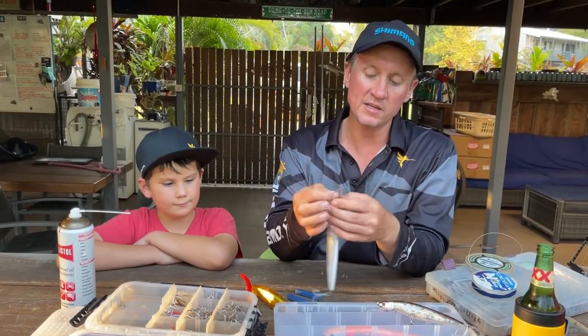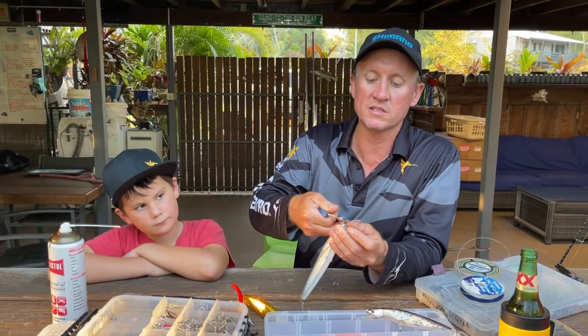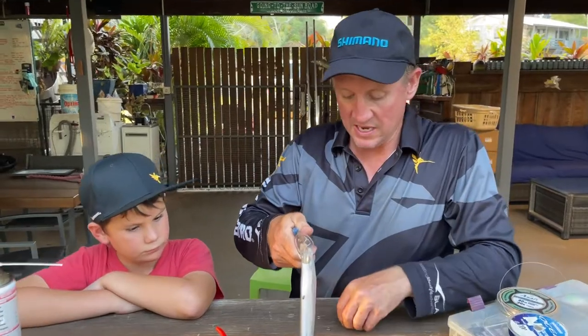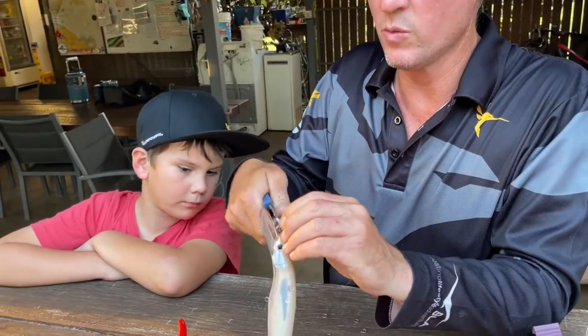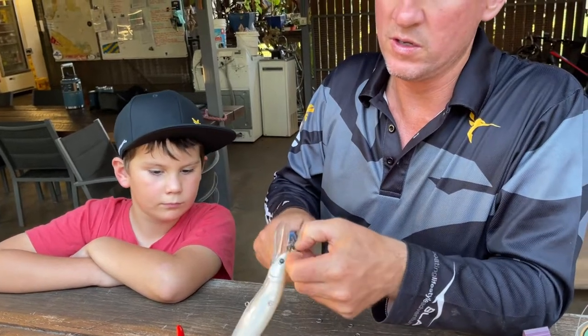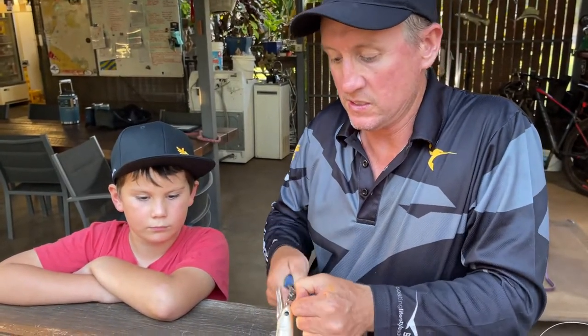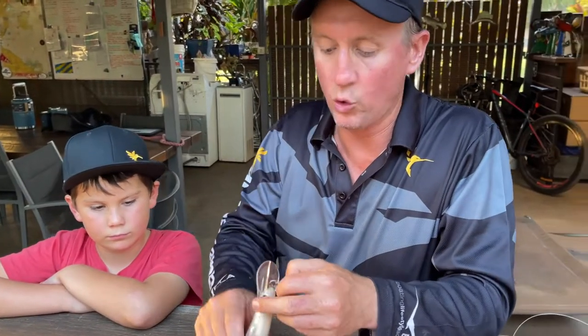On the front end of this, they typically come with a split ring like this. I'll just get a stainless steel ring and add that to the split ring. I'm going to show you a little lure I've got — why I prefer to do it this way. With the stainless steel ring, nothing can get caught up in it.